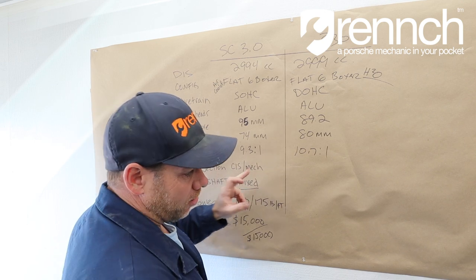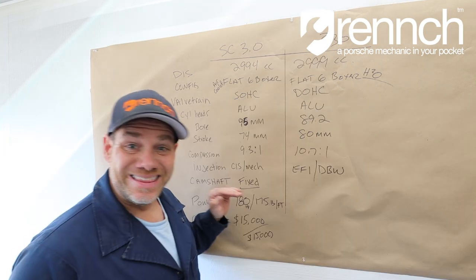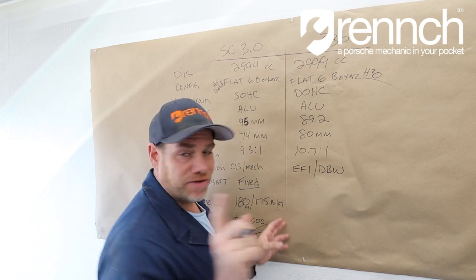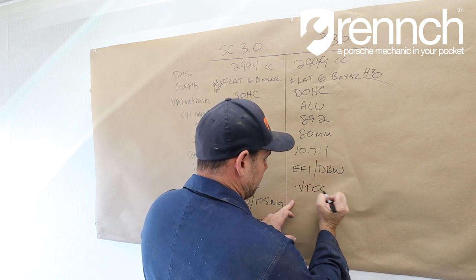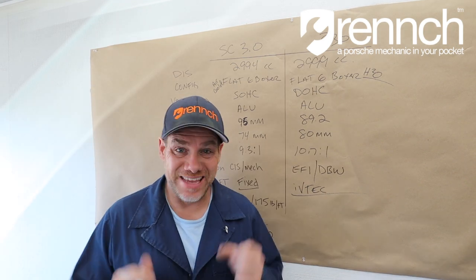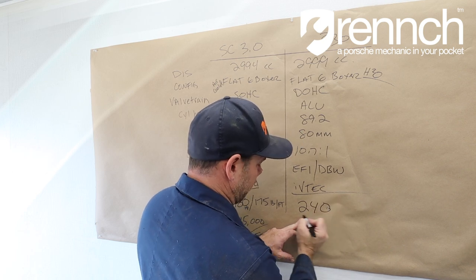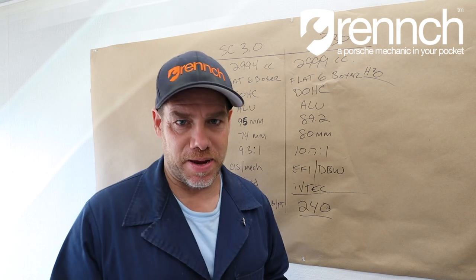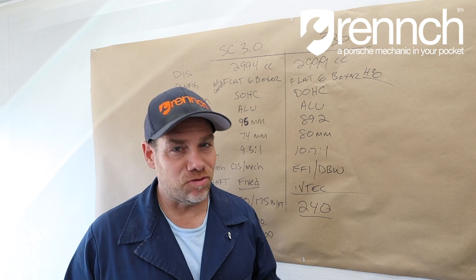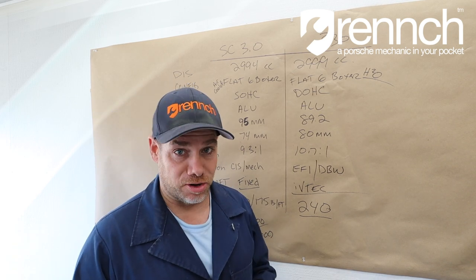The cam is a fixed cam on the SC motor, and this is really where things get amazing. This bad boy is very comparable to Honda's i-VTEC — variable camshaft, variable lift, variable timing. The SC motor makes 180 horsepower; this mystery engine makes 240 horsepower out of the gates. And finally, the linchpin: the cost. All of this technology that's now 40 years old and 180 horsepower runs right around $15,000 for the motor.